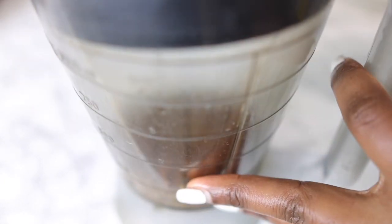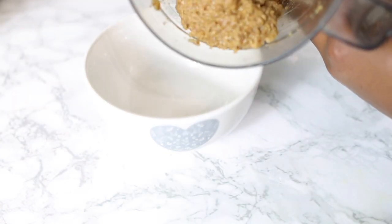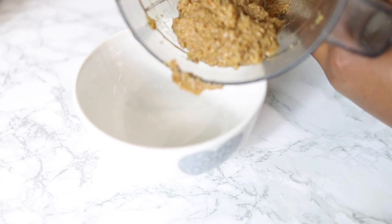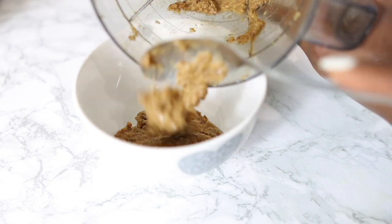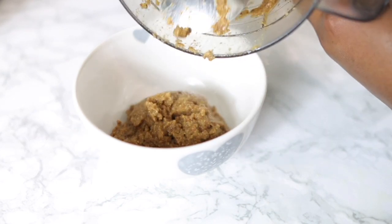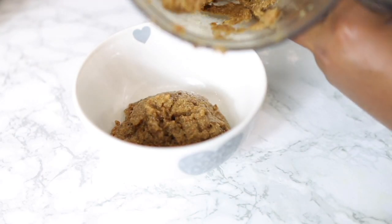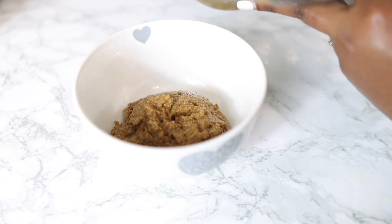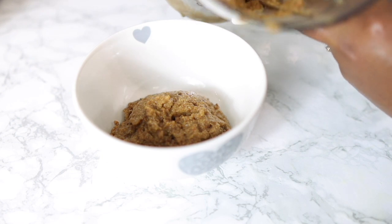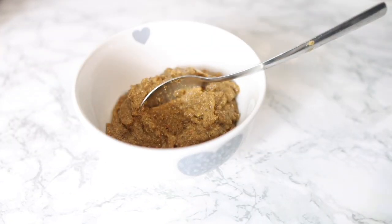I'm popping both of them into my blender and adding just a bit of water. I didn't add too much water because I wanted it to blend very smooth — if you add too much water it's not going to blend properly. This is what I ended up with: a quite nice thick paste. That's fine because I'm going to add some water to it later just to get a slightly runnier consistency so it's easier to strain.